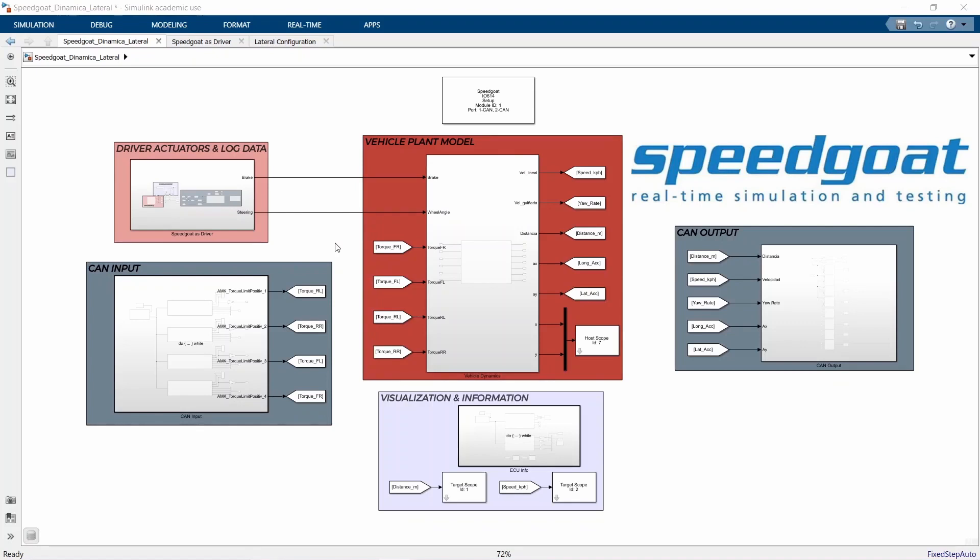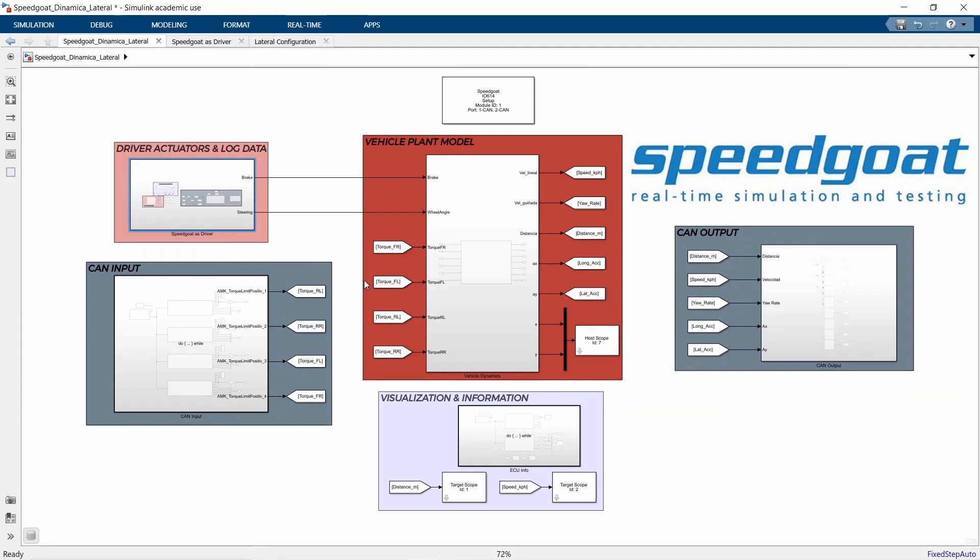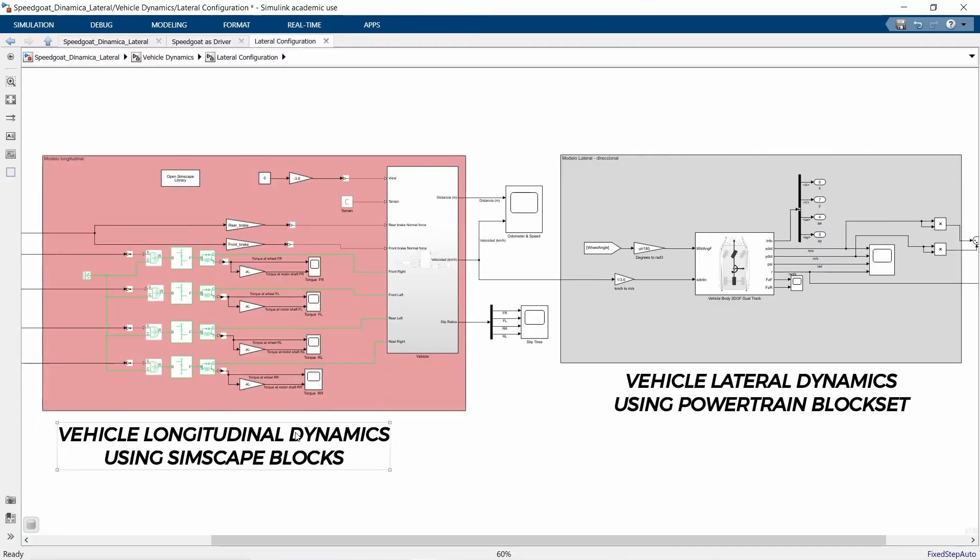The vehicle plant model is divided in five parts. First, the driver actuators and log data. Here we have the log file from previous tests or the manual actuators, and either one of them will be sent to the ECU via CAN communication protocol. Then we have the vehicle dynamics block, in which we calculate the longitudinal dynamics using Simscape blocks, and then we calculate the lateral dynamics using Powertrain Blockset blocks.